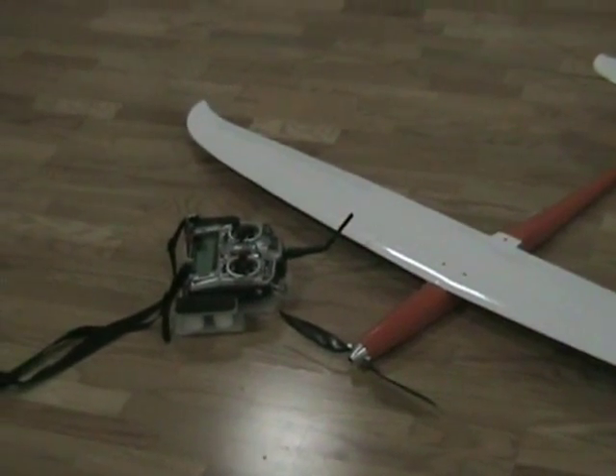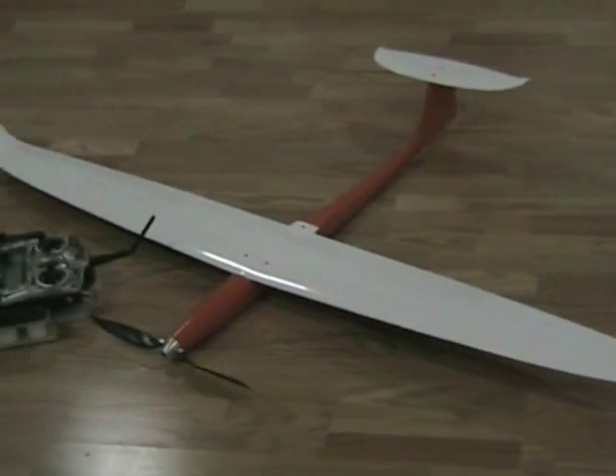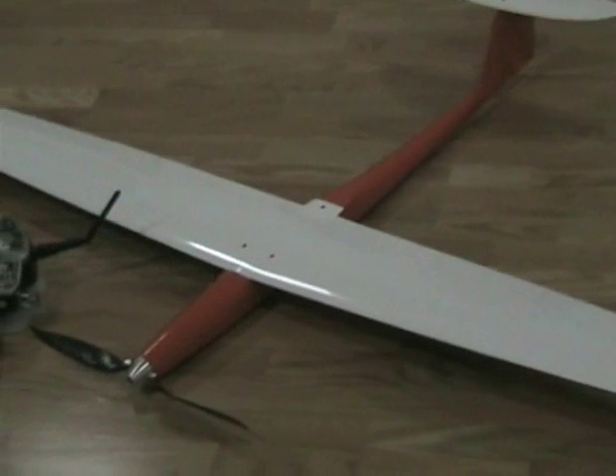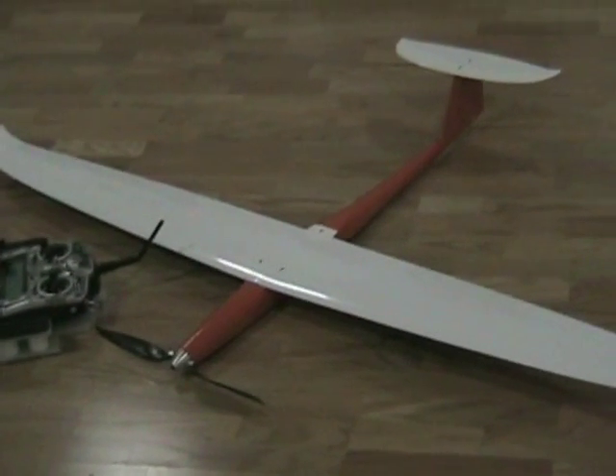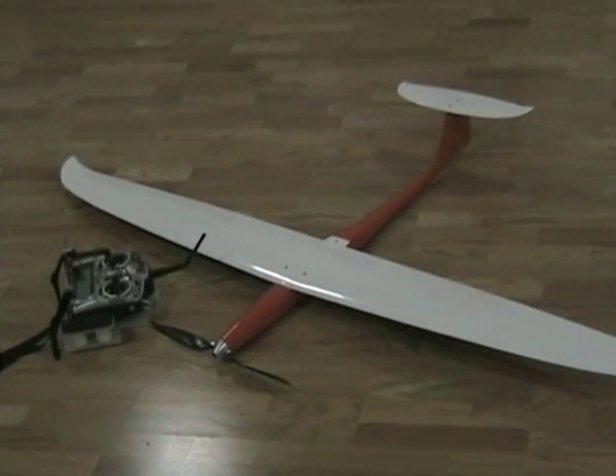I'm using my Spectrumized JR9303 and an AR6200 receiver. The fuselage is fiberglass, so you don't have to worry about any carbon fiber blocking the signals from the radio. All of the antennas are internal.